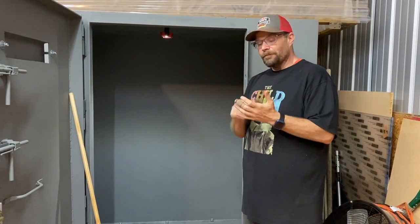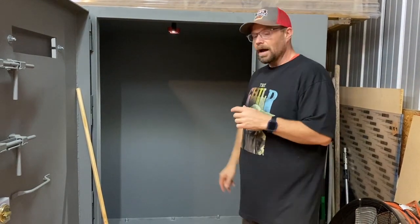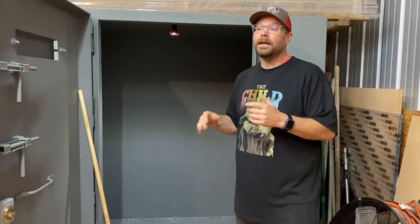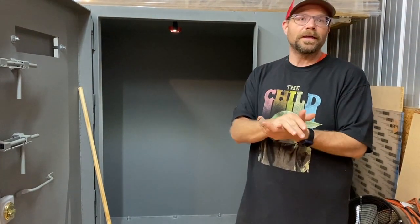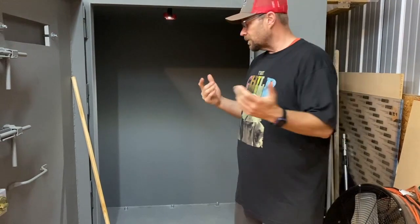A first aid kit is a real big plus. One thing we have in our other shelter but not yet in this one is a little port-a-potty — depending on how long you're in there, it's always good to have one. Ours is a simple five-gallon bucket with a cushioned ring and a lid. For us, it's just family, and that's how we do.